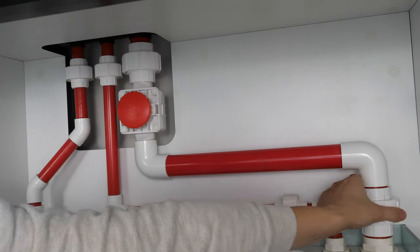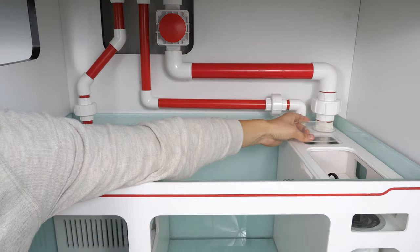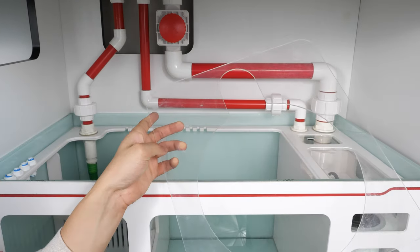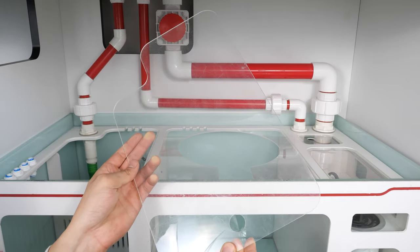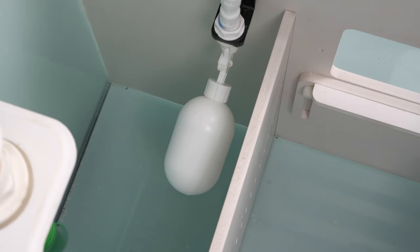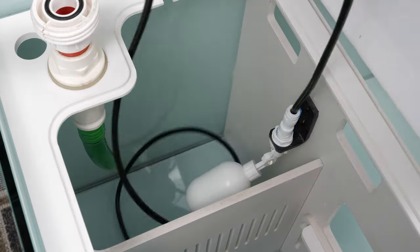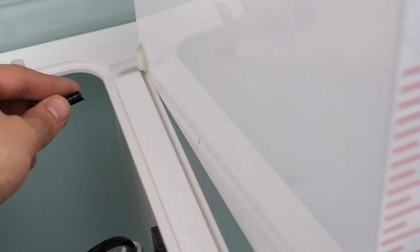Once your piping is all securely connected, you are free to add your sump coverings, though adding these is optional. Next, we are going to add the top-off reservoir. Within your sump's return chamber, there is a mini-buoy that will allow water to flow from the top-off chamber when the sump's water level gets too low. Use the tube attached to the buoy holder and connect that to the piping at the outer corner of the top-off chamber.